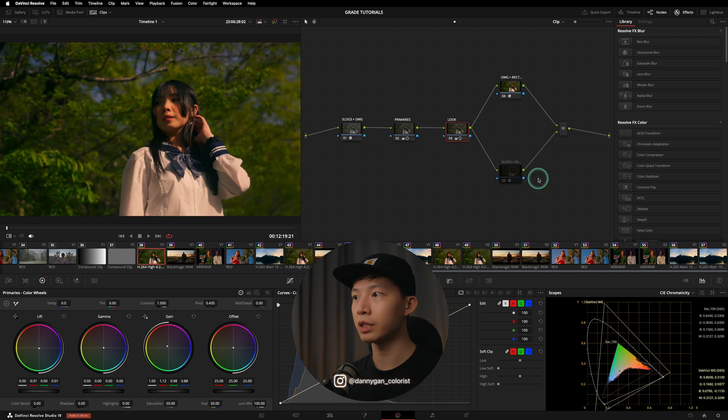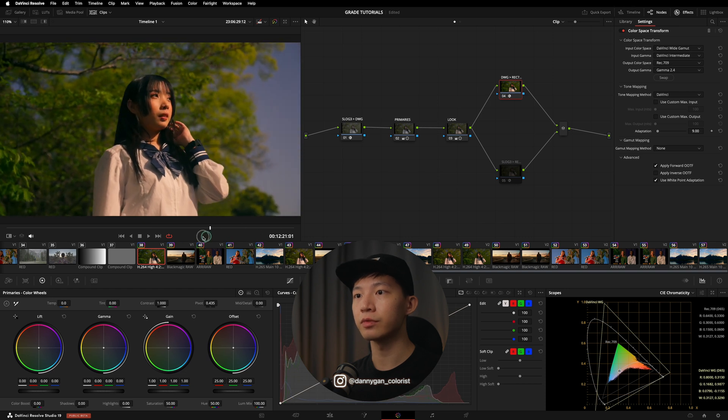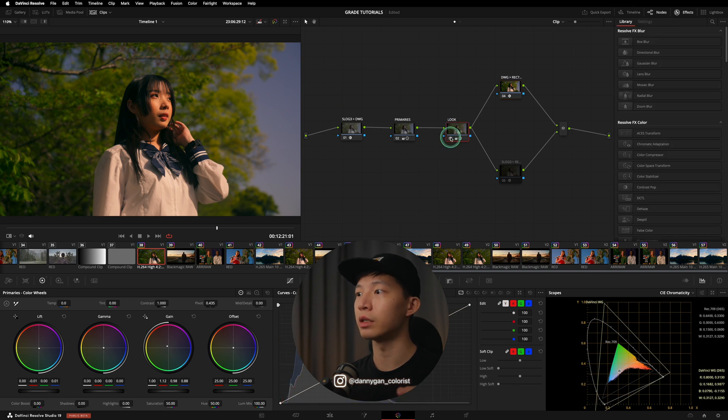If I move over to the Sony clip, the exact primaries and looks are copied over. In the Sony clip we simply switch from Sony S-Log 3 into DaVinci Wide Gamut and then output from DaVinci Wide Gamut to Rec.709. You can see the adjustments are similar — you can see the warm highlights and the slightly cooler shadows from our look. Whether working in DaVinci Wide Gamut gives the exact same result as working directly in a log color space — it definitely won't, because those are different color spaces.